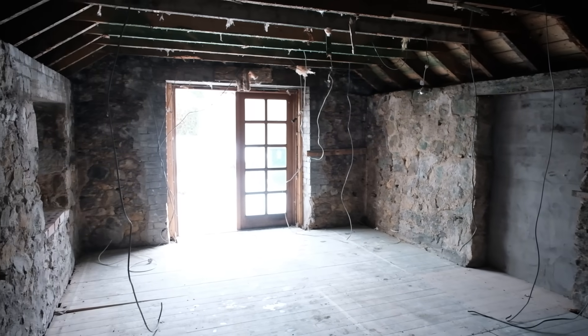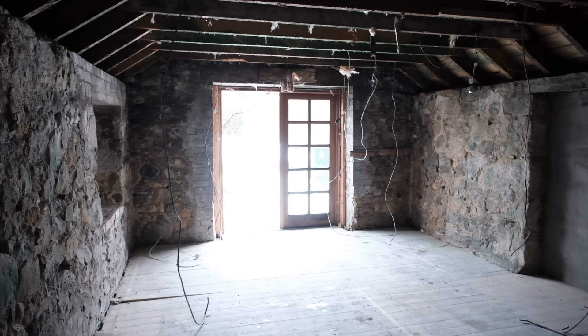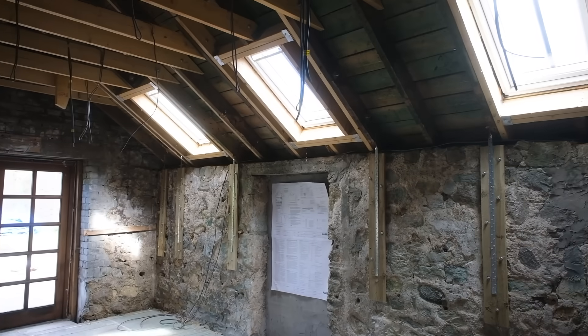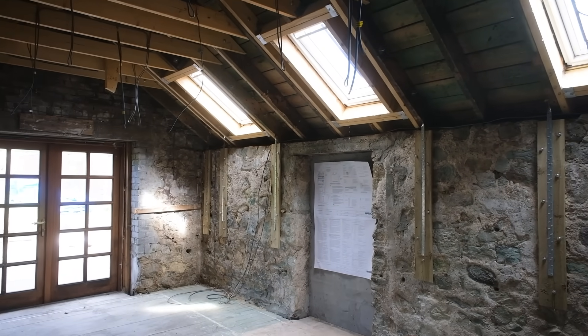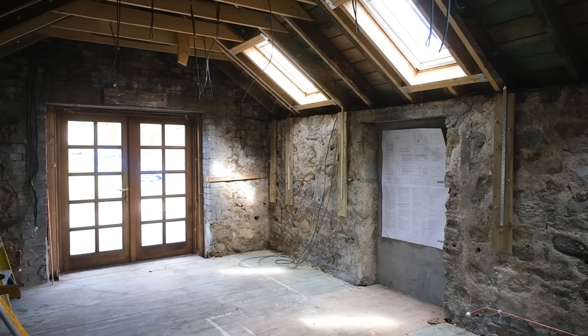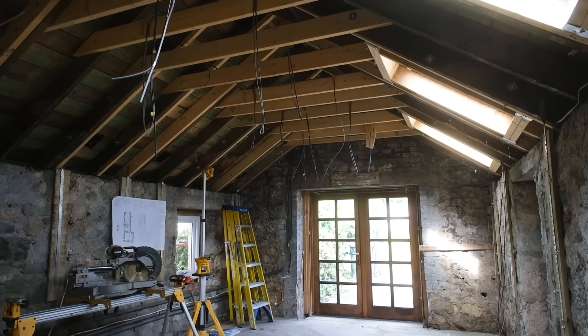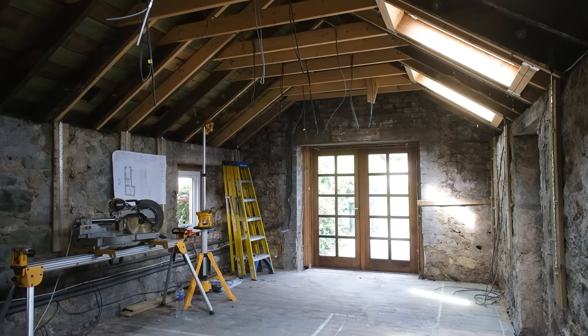So that clip showed this room — which is going to be the living room and the kitchen — before the windows were in and before the ceiling was raised, and this is the after. With the ceiling raised and with the Velixes in, the guys have completely transformed the building and I'm so pleased with the results. If you enjoyed this video I'd appreciate you taking a second to leave a like and subscribe. Thanks for watching and I'll catch you all in the next one.